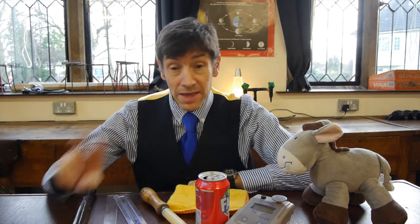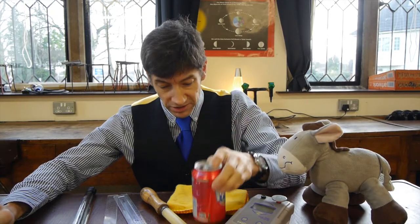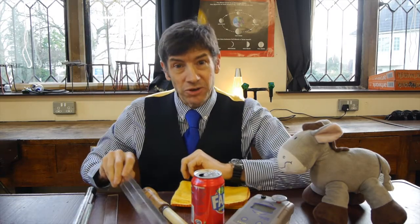You might be able to get this experiment to work at home and you actually only need three things: a really lightweight empty drinks can, a cloth, and a ruler made of plastic. I'm going to show you what we can do with these — the result is very strange indeed and will take some explaining.